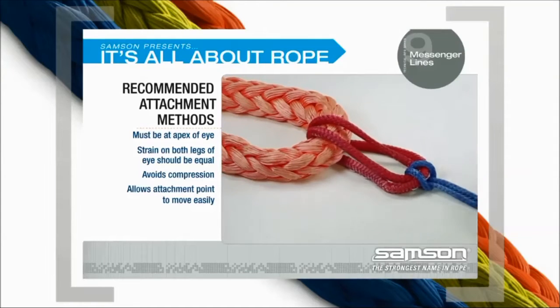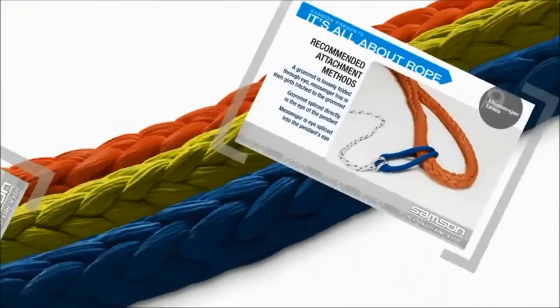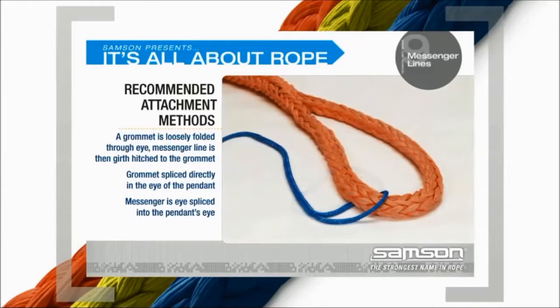The best attachment avoids compression and allows the attachment point to move easily along the eye. Here, a grommet is loosely folded through the eye, and the messenger line is then girth hitched to the grommet. Alternately, a grommet is spliced directly in the eye of the pendant, or the messenger is eye-spliced to the pendant's eye. Any of these results in an attachment point that avoids compression of the pendant and allows the messenger line to move freely along the legs of the pendant's eye.